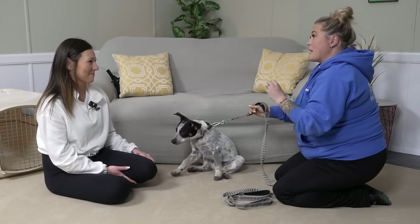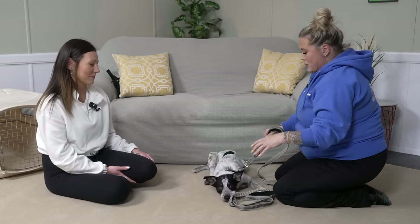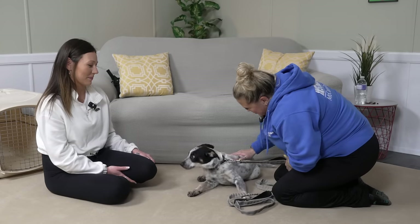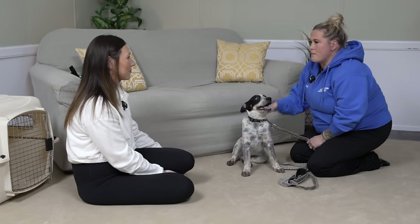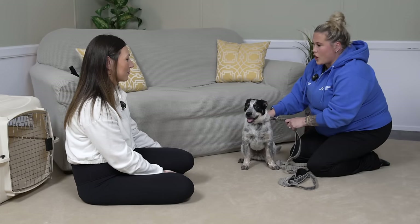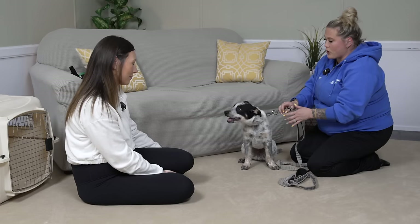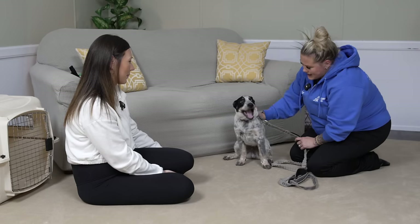That yawn is not him being tired — that's called a stress yawn. Nothing to be worried about. What I see in a stress yawn, I don't get too worried about it because I'm making progress. He's saying, 'I don't really like this, but I guess I can handle it.' But when we're disciplining, it can't all be 'you're bad, you're bad, you're bad' and shaking a puppy around like a rag doll — that's not what we're going for. I also need to take the opportunity to let him know when he's right.